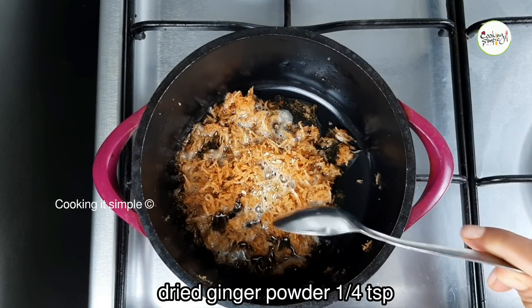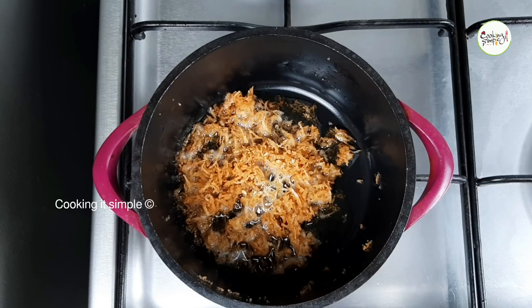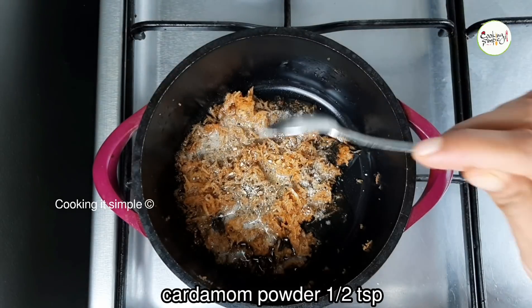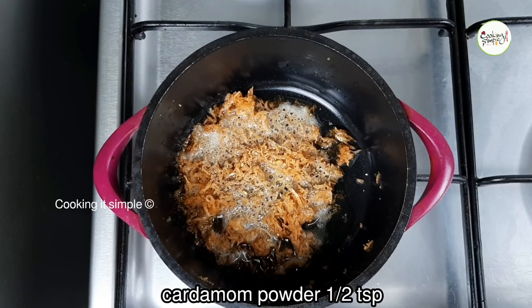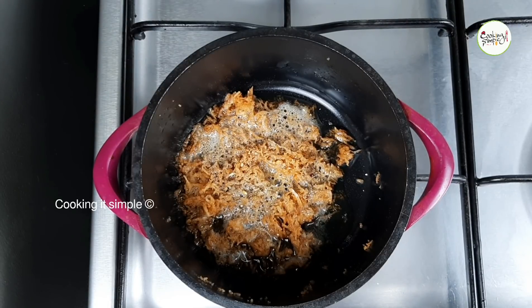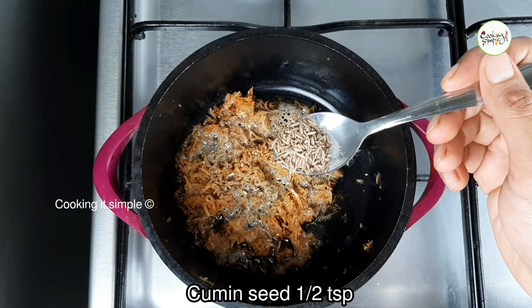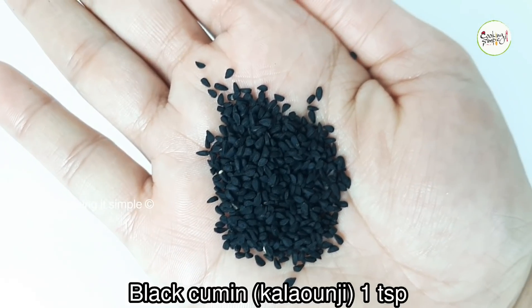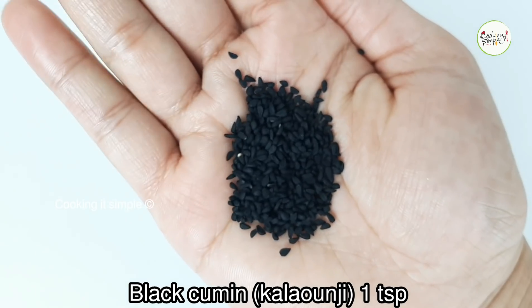I'm going to put in a half teaspoon of chicken. It's a great flavor. I'm going to put in 1 last teaspoon of chicken. Add 1 teaspoon of chicken. It's great flavor with chicken. Don't pick it up in your skin.